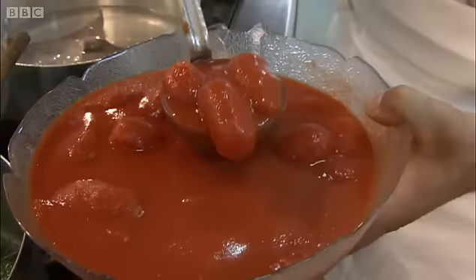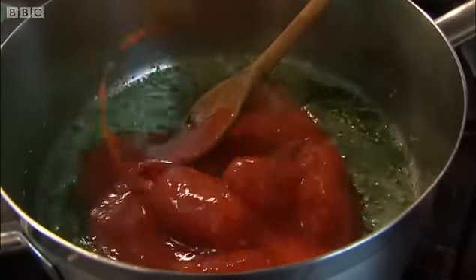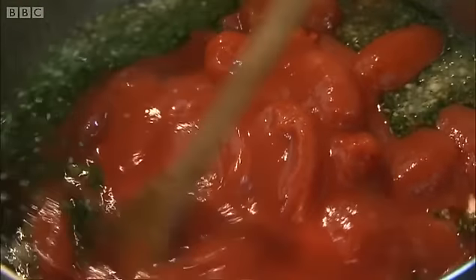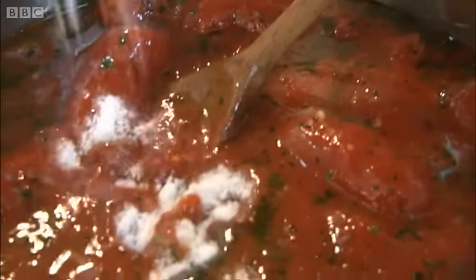Now a serious helping of plum tomatoes. Everyone here, it seems, makes time to bottle their own late summer tomatoes when there's a glut. This turned out to be one of the best tomato sauces I've ever tasted. It must be down to the quality of the tomatoes.